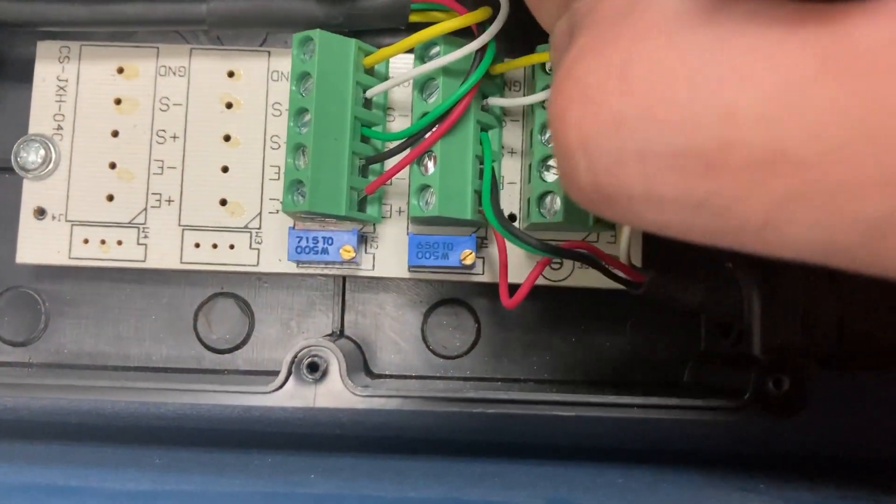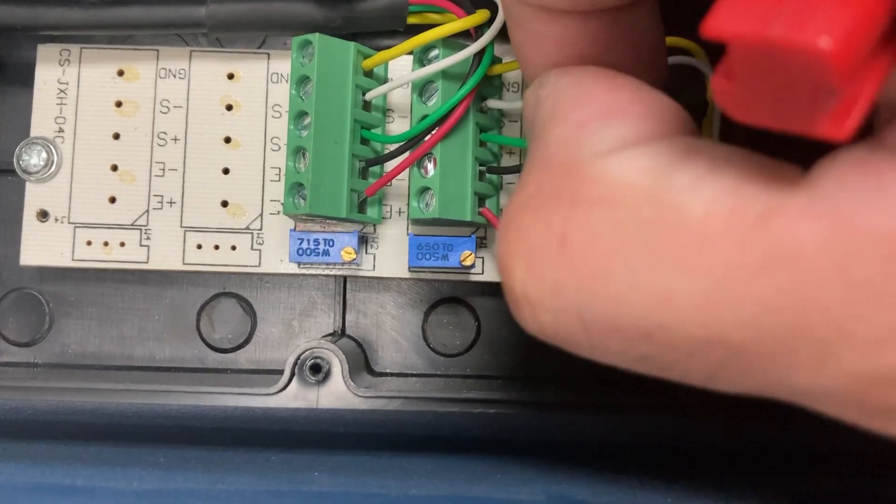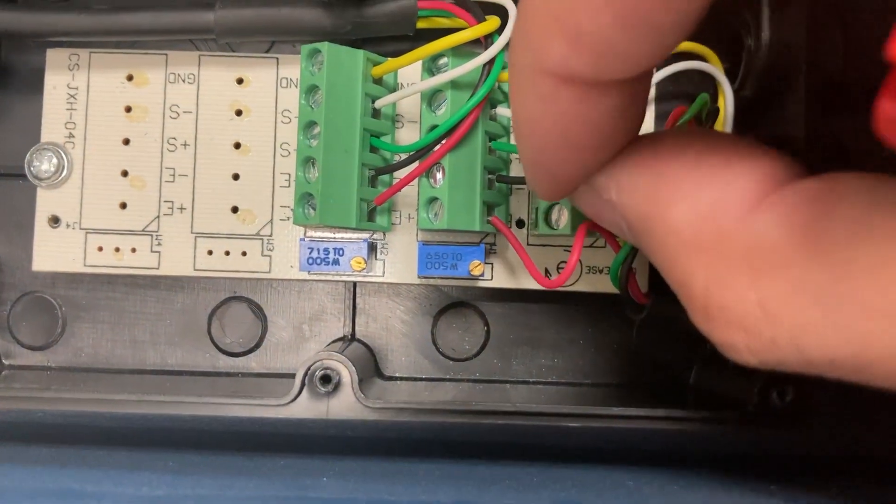Now keep going to each load cell and make sure all the wires are fully seated. If any one of these wires is loose, that load cell will cause unstable and fluctuating weight.